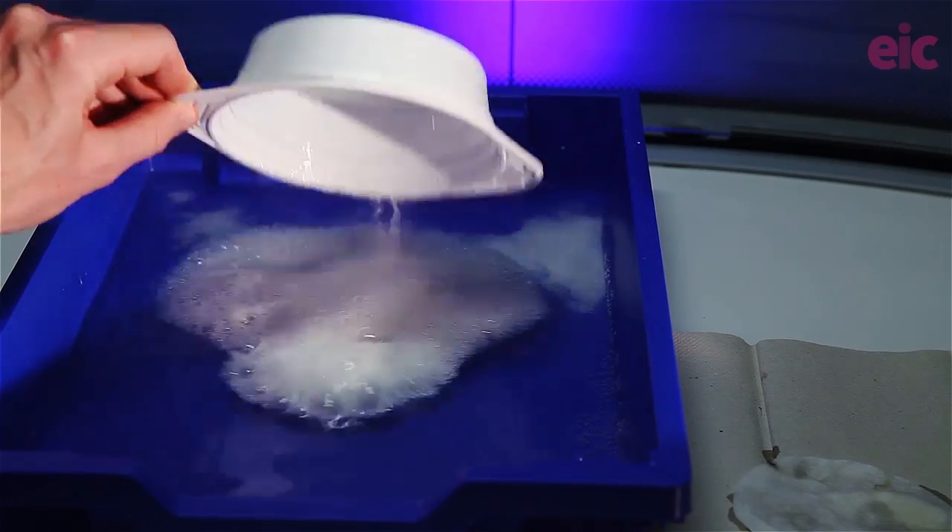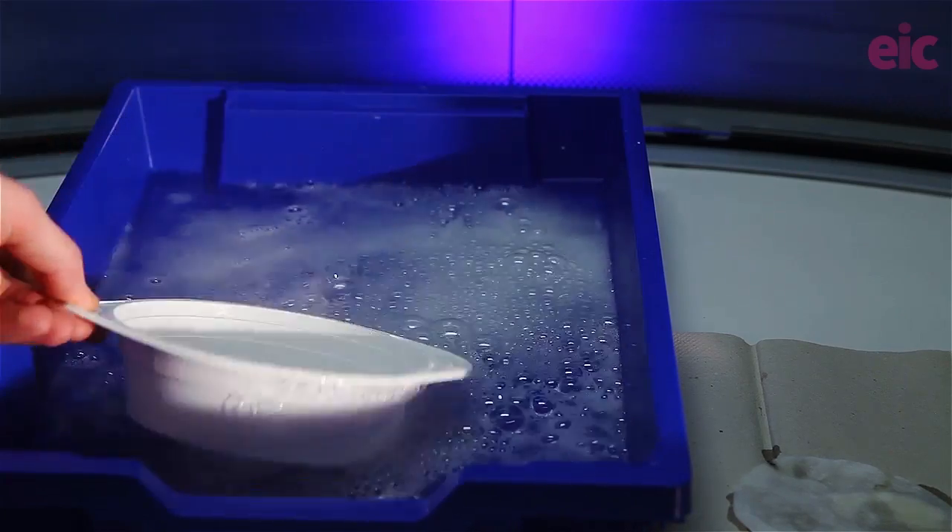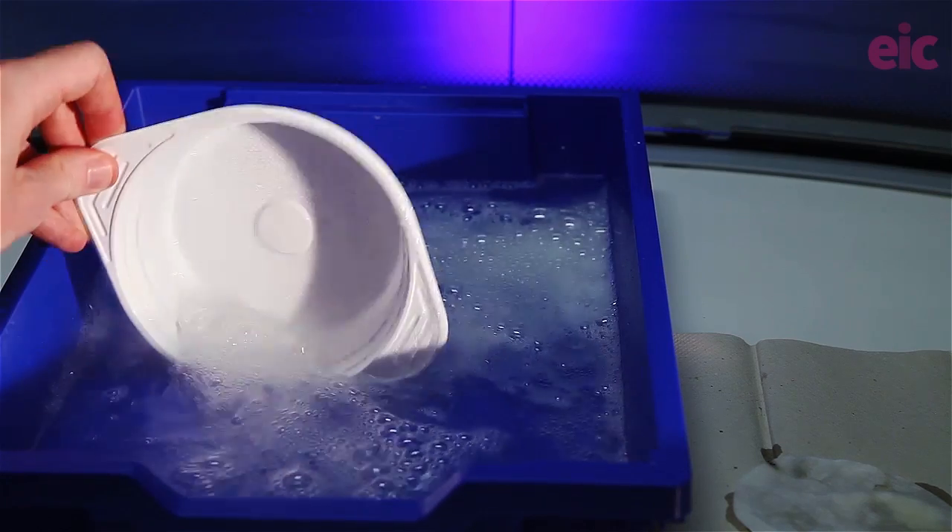Cleanup is ridiculously easy with this method. Just scoop up some of the surrounding solution into the polypropylene tray and then rinse around.